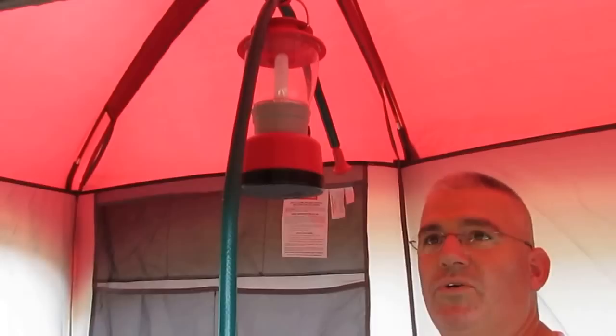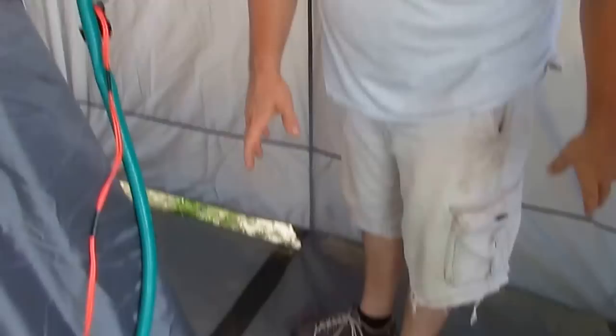This shower didn't come with a partition to keep water from getting to the dry side. The dry side has a solid, complete floor. On the shower side, it's netted around the edge so that the water can run out — that works really well — but there's no partition.